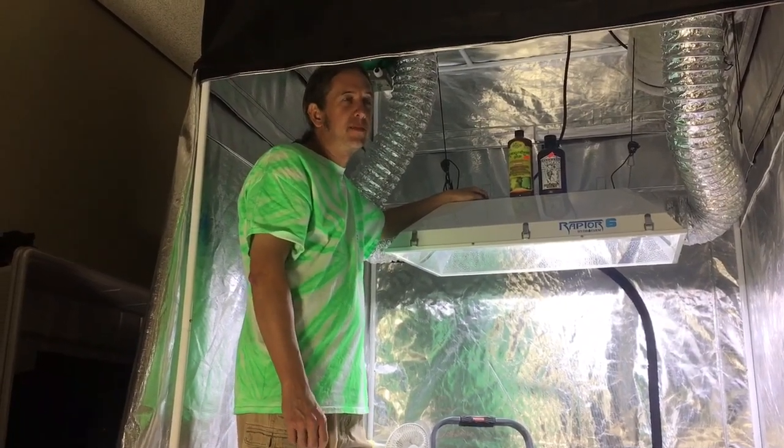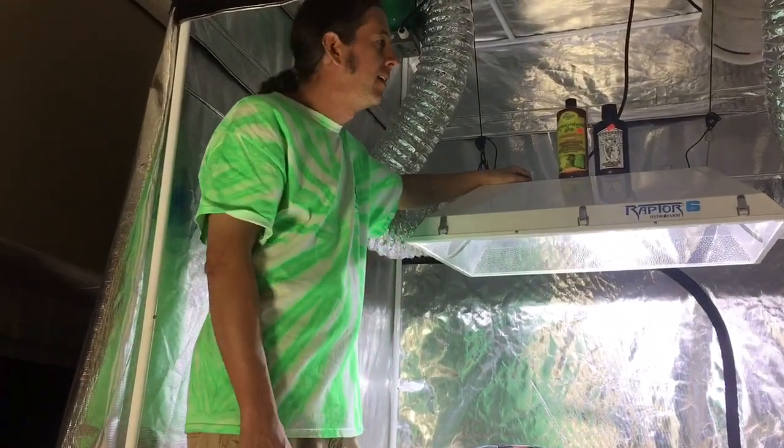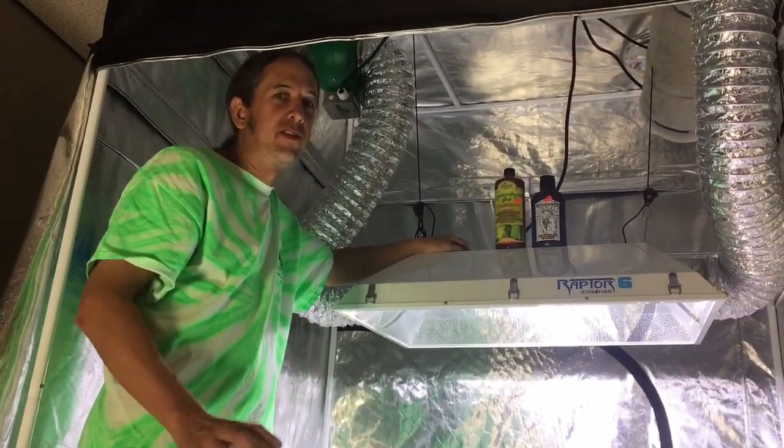Hey, I'm Gary from Piataponics in York Springs, Pennsylvania. We also have a store in Maryland called All Good Garden Supply in Finksburg. Today we're going to be talking about carbon filters in your tents.